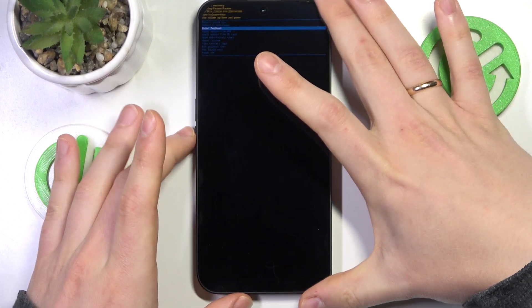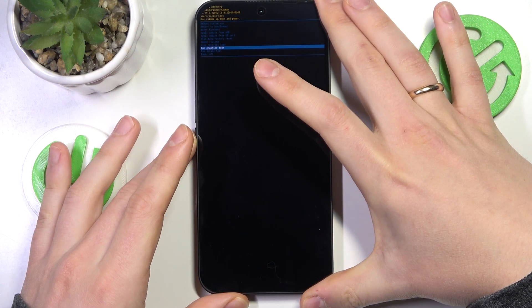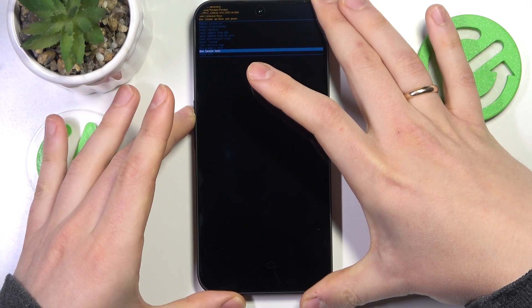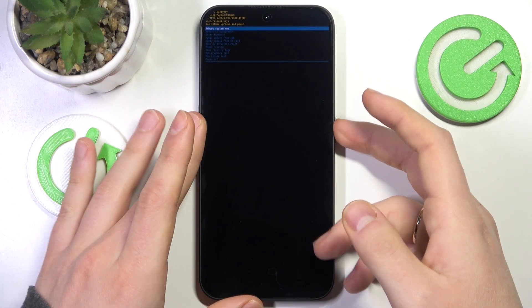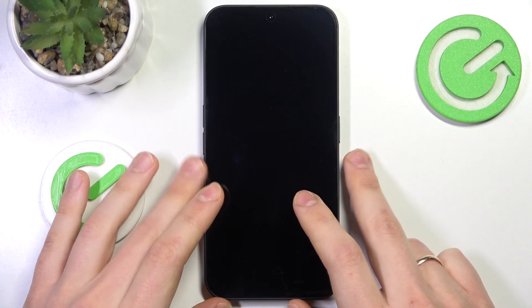Here, in order to exit the recovery mode, you will need to find and select either the power off option or reboot system now, which is the option you'll find at the very top. Tap on it and allow some time for the device to restart itself.